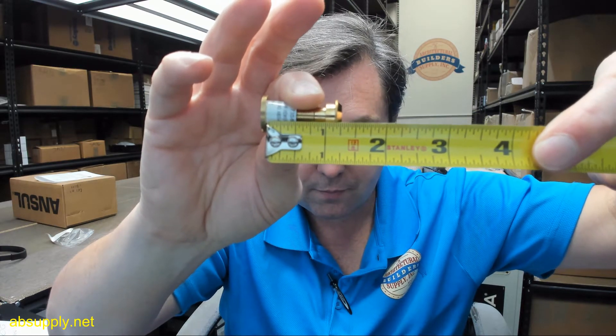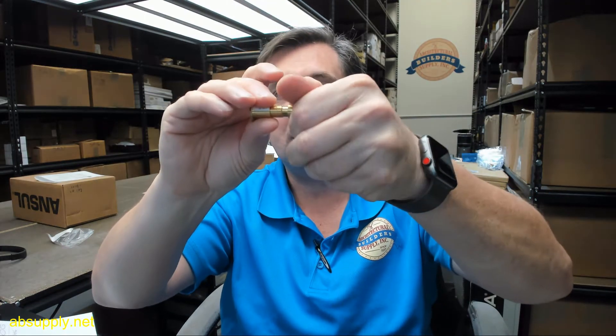That was 1 inch — had it screwed in a couple of turns. That's what it looks like. This is a 160-degree door viewer that is UL listed.